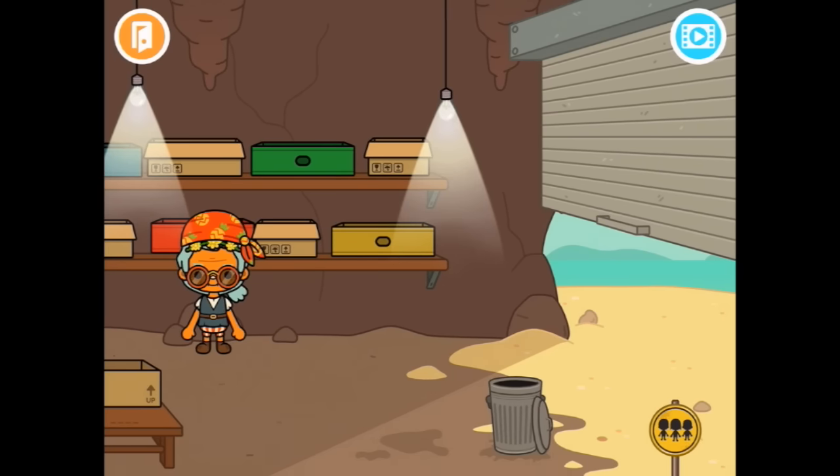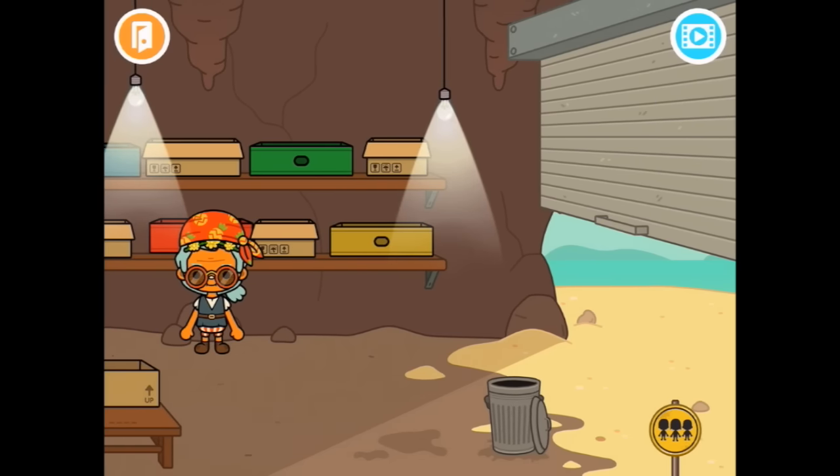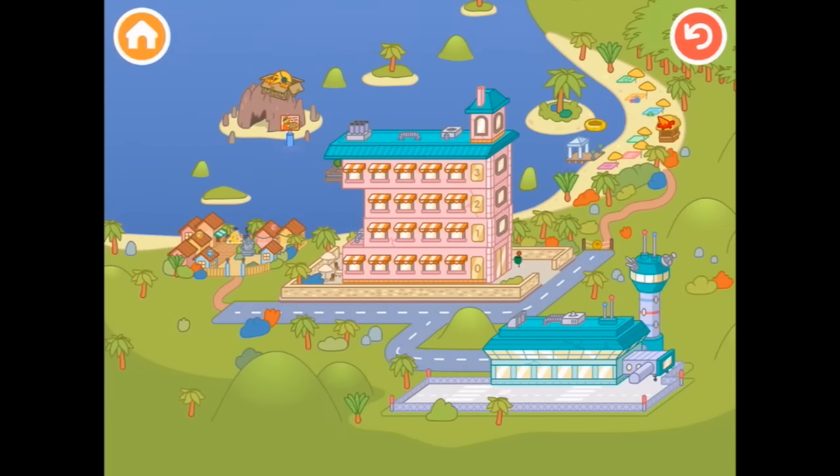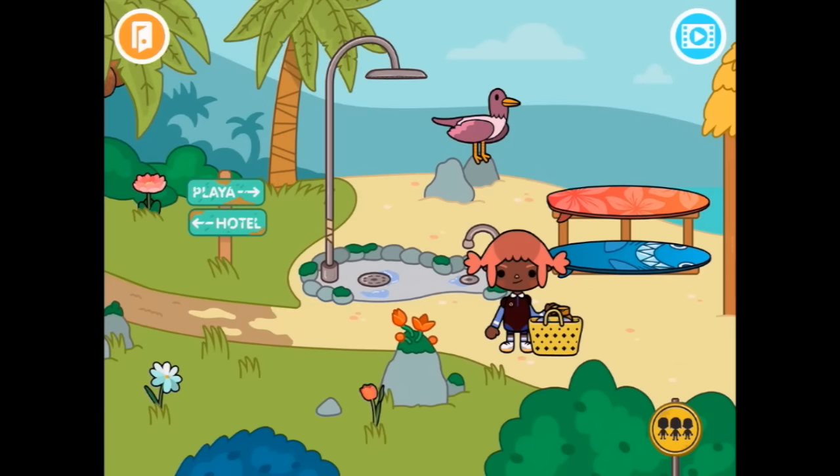We could put things in the bin. Oh no! Let's go out of there. Maybe we should go and visit... where should we go? Maybe to the beach. Alright, here at the beach.